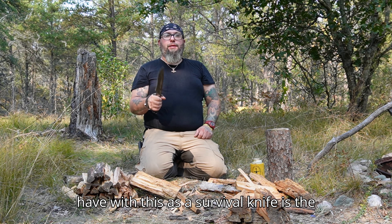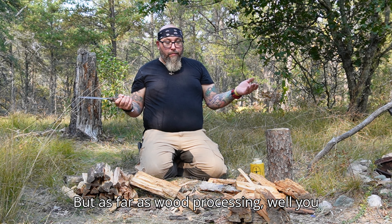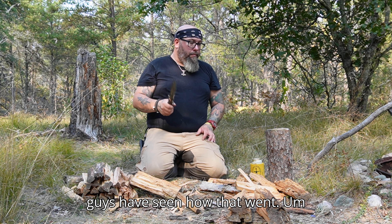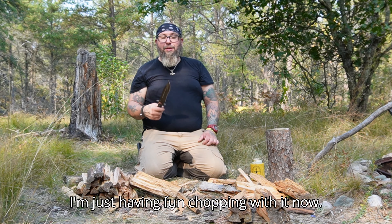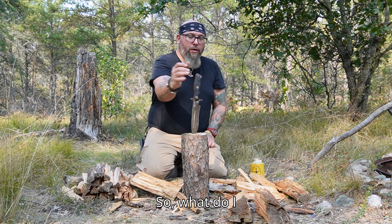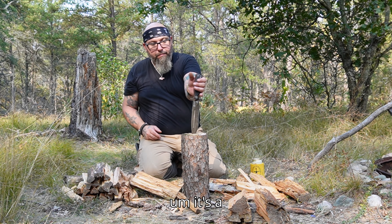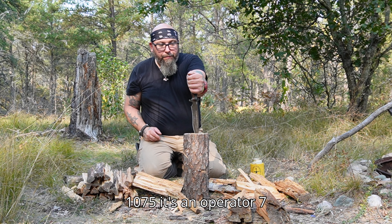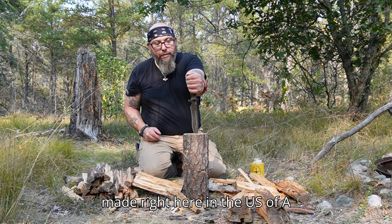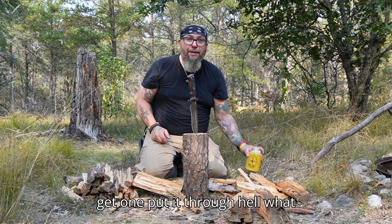The complaint I have with this as a survival knife is the weight — it's heavy, it's like three-eighths-of-an-inch spine. But as far as wood processing, well, you guys saw how that went. I'm just having fun chopping with it now. What do I think? Awesome size, comfortable. It's a 1075 steel — it's the Operator 7, made right here in the US of A. If you're interested in one, go out and get one and put it through hell.